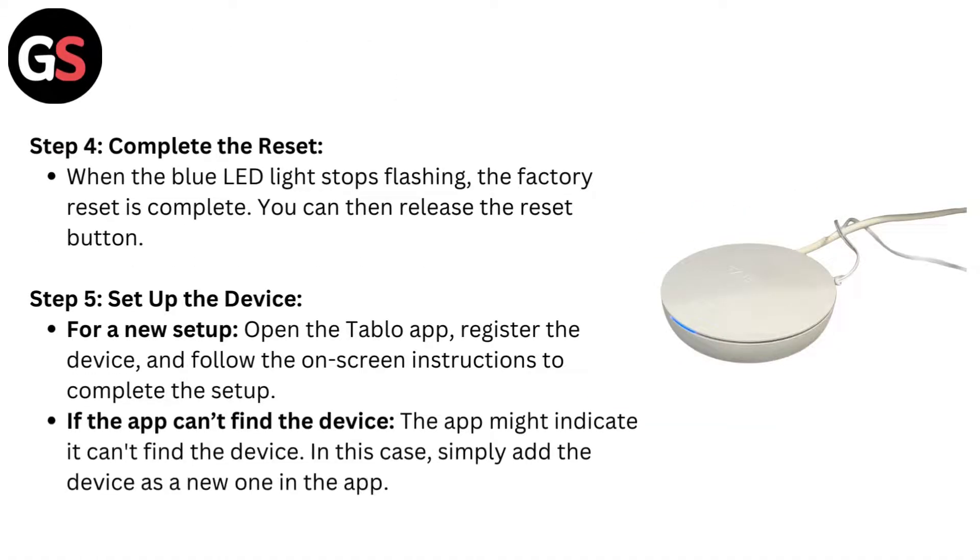Step 4: Complete the reset. When the blue LED light stops flashing, the factory reset is complete. You can then release the reset button.